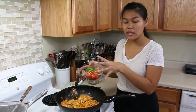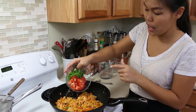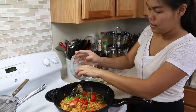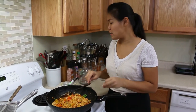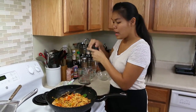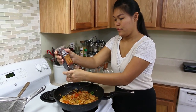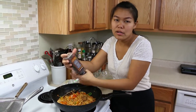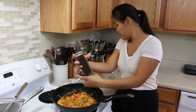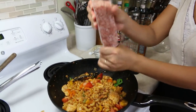After the sauce mixes in well, I'm gonna add the tomato and green onion. The green onion and tomato cook so fast, so we're almost done. I'll add some pepper — if you're cooking for kids who don't like pepper, you can skip it. Add a little bit of salt just to taste.